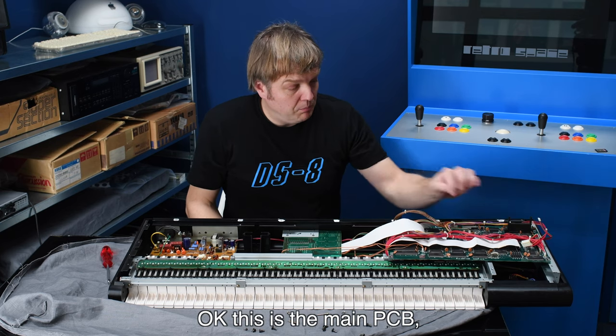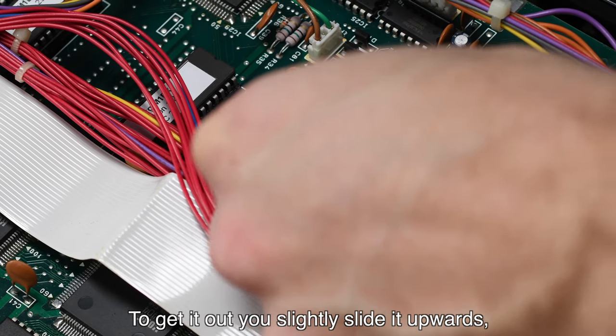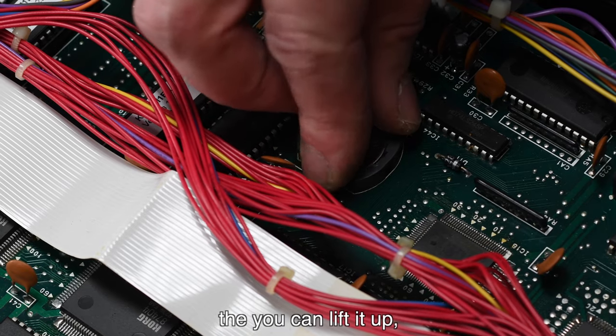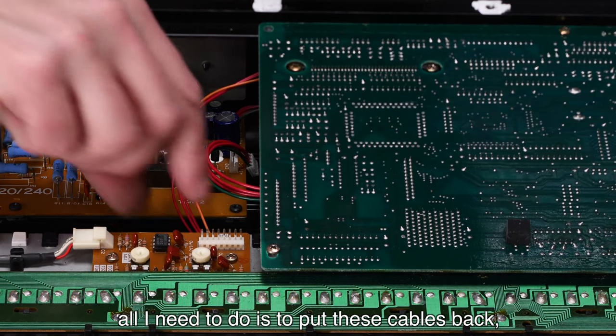This is the main PCB and here is our battery holder. To get the battery out you slightly slide it upwards, then you can lift it up and replace it with a fresh one. The board is back in place.